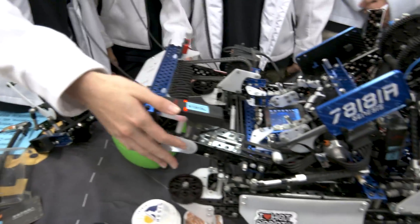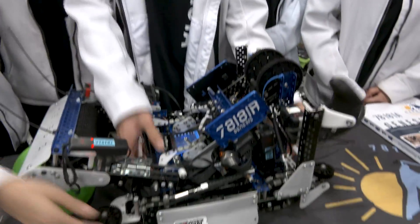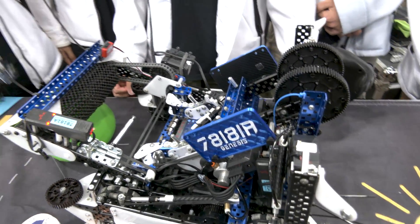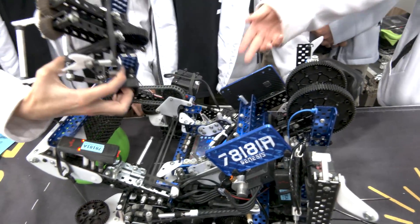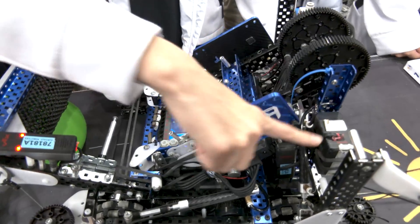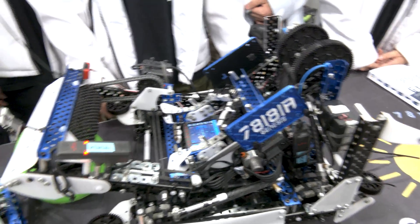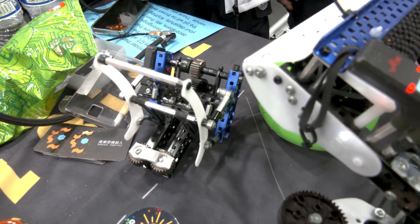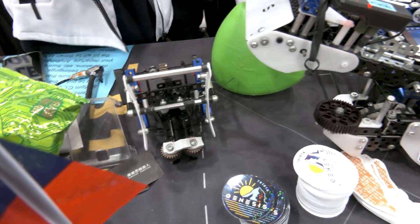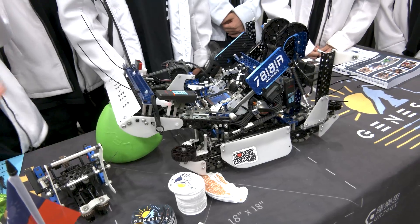We have a six-motor base as well as the intake motor and the hang motor. During skills we put on our kicker through four standoffs, and we take the hang motor and put it onto our kicker. This gives us a match-loading mechanism during skills allowing a higher skills score, while during matches we keep the hang motor on, allowing us to have the hang mechanism during matches — so it serves two different functions within the same robot.